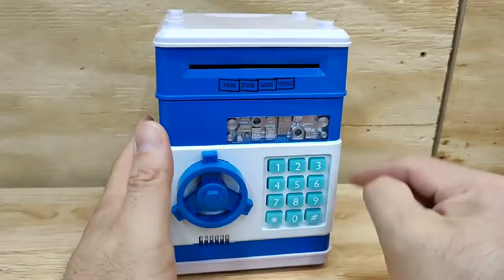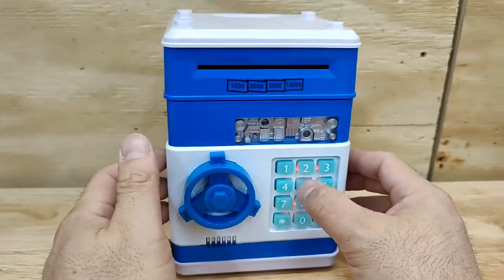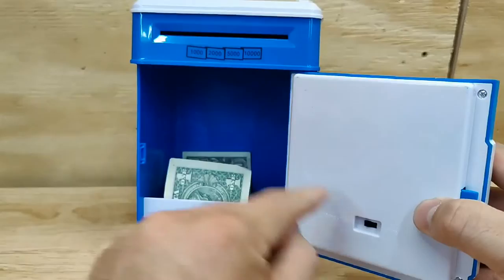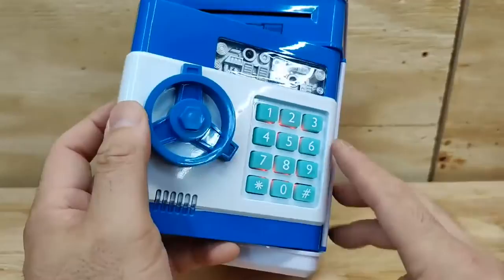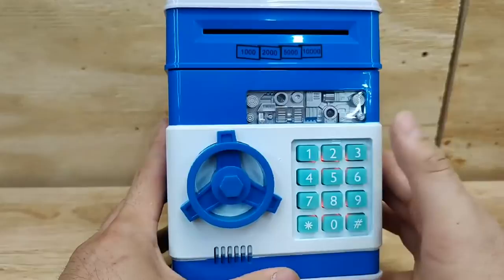By default when you put the batteries in, the default code is 0000. If you press it wrong, it plays a message — that was in Chinese, either Mandarin or Cantonese. My code is 5555, which I changed it to. To change it to English, and the beep sound is also in English — if you want to change it, hold the star button, enter your new code, like 1234, then press pound and it's set.